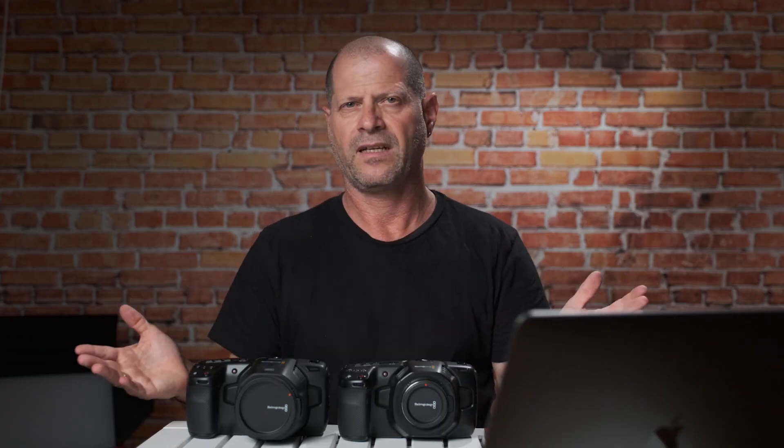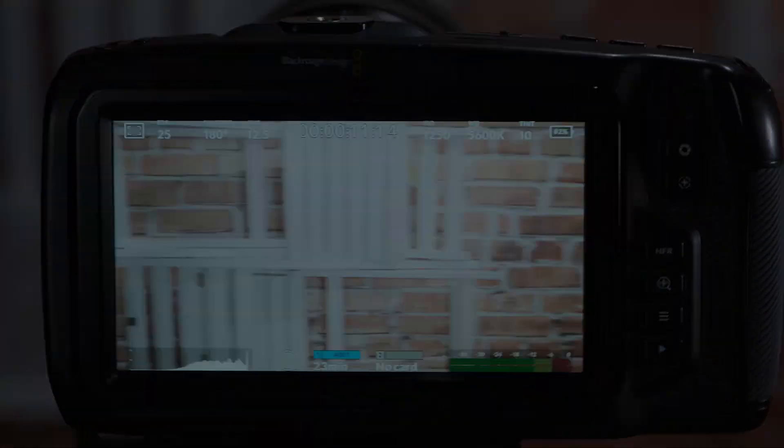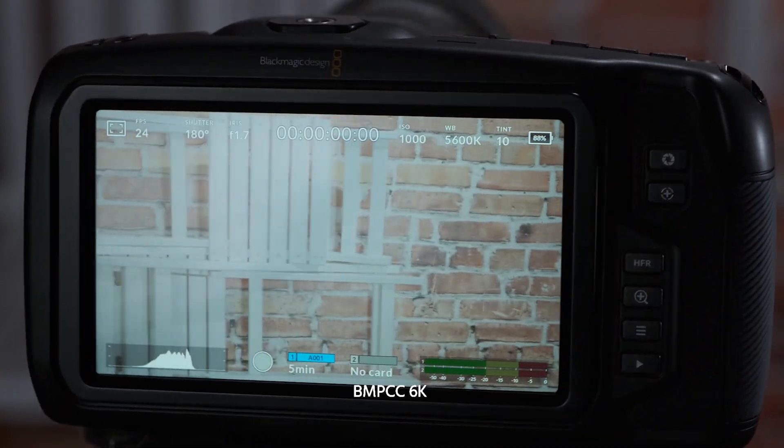Next is my favorite topic: rolling shutter. Both cameras performed almost exactly the same. We'll do a proper test in part three, but for now, just visually waving the camera from left to right, it looks rather the same on both.